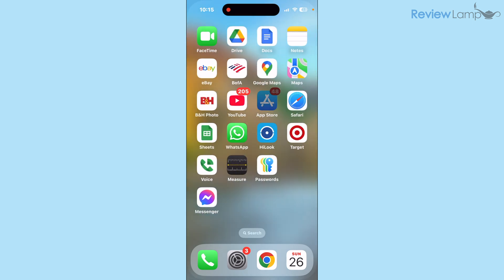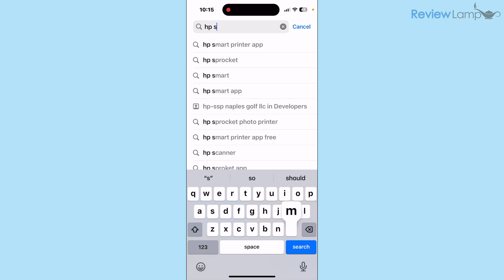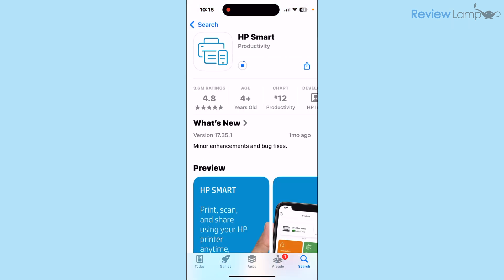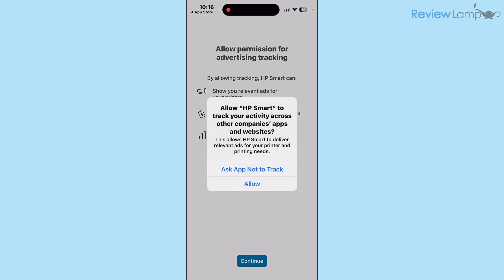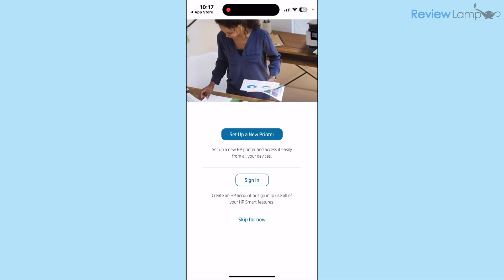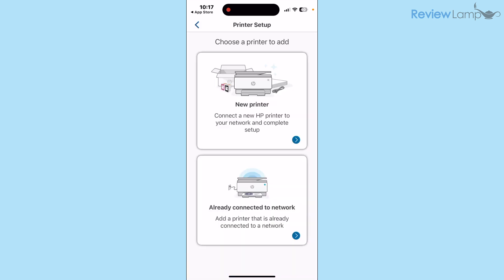Go to the App Store on iPhone or the Play Store on Android and search for HP Smart. The first app in the results is the HP Smart app — tap Get to install it. Once installed, tap Open. It will ask you to accept terms and conditions — tap Accept All. When asked about tracking, I chose Ask App Not to Track. On the next page, tap Skip for now, then allow HP Smart to find devices on your local network by tapping Allow.